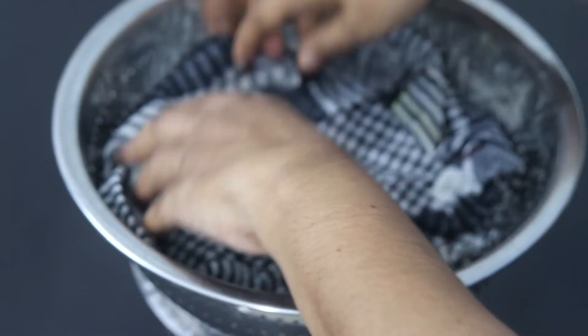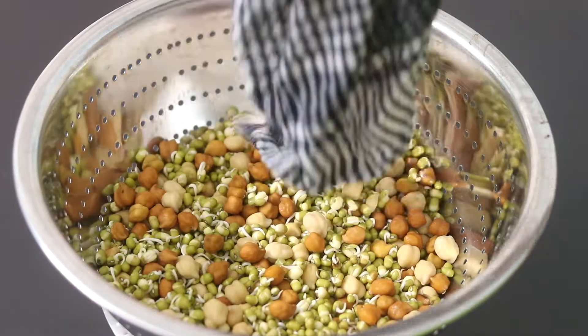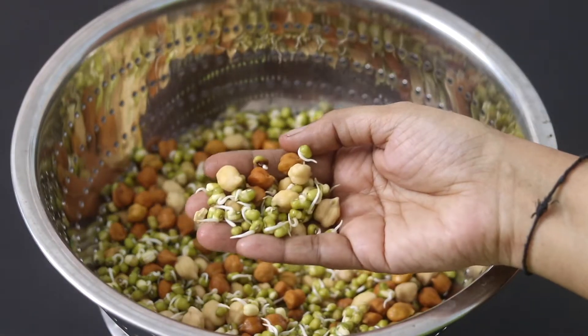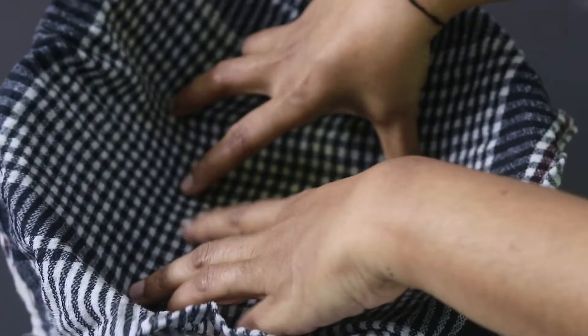The next day morning, you can see that the moong dal has sprouted but the white chana and black chana have not started to sprout yet. I'm rinsing it under running water thoroughly and then covering it with the wet cotton cloth and allowing it to rest till around 8 p.m.